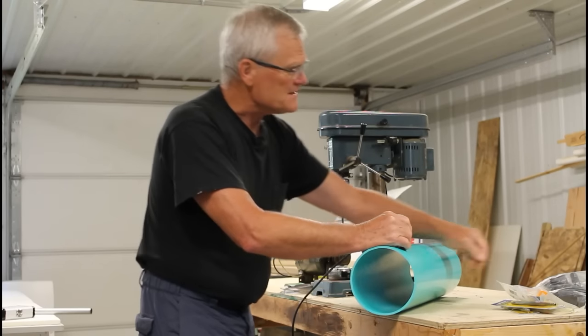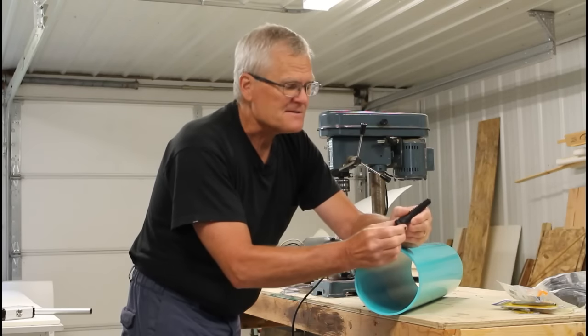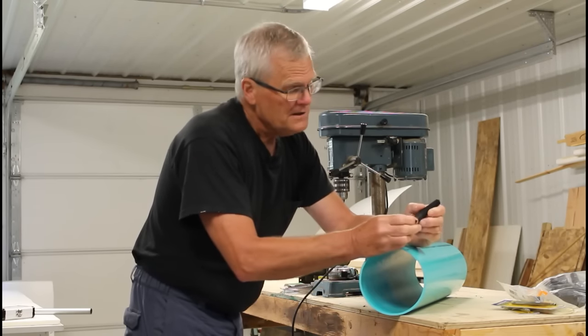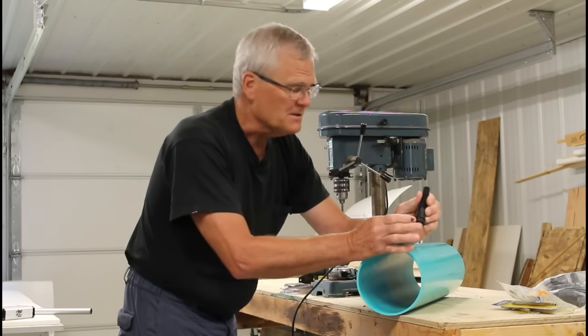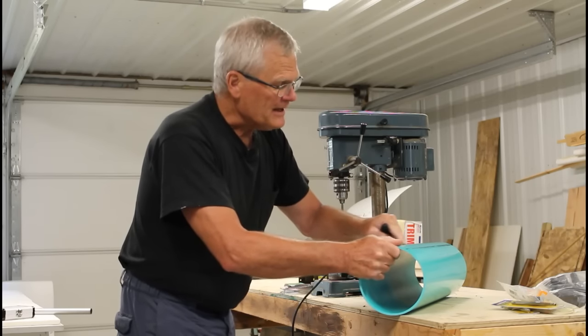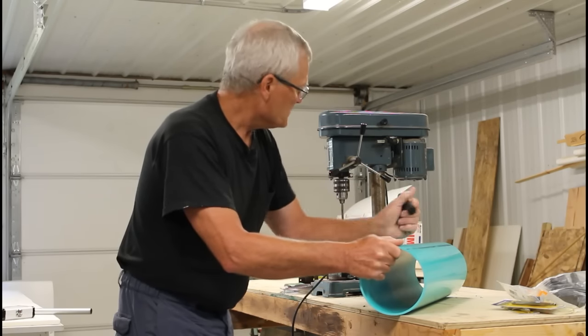That presents another problem. The finger slot is about an eighth of an inch, and with thin wall pipe all you have to do is drill a three-quarter inch hole and pull the finger right through. But with this thicker pipe I'm going to have to drill out a countersink area — a flattened area with a larger bit — and we'll talk about that in a minute.